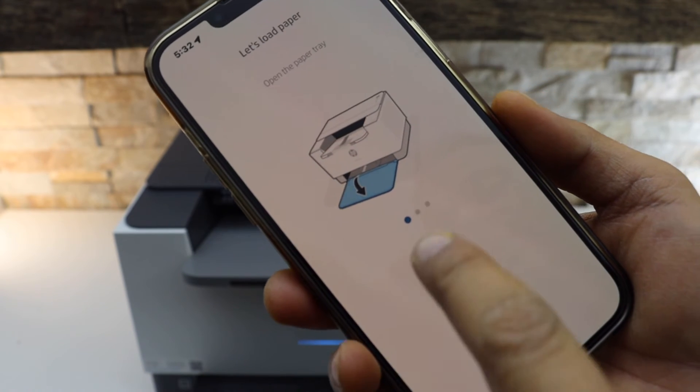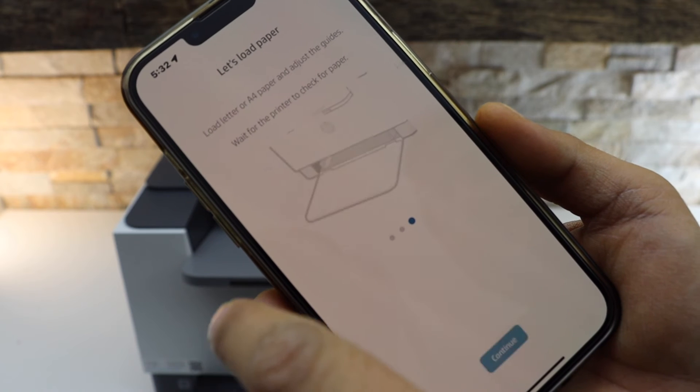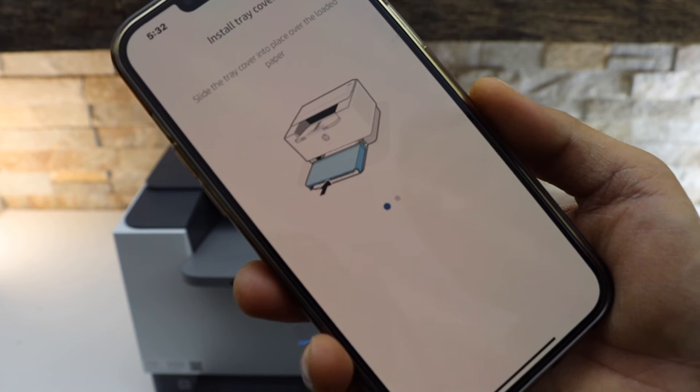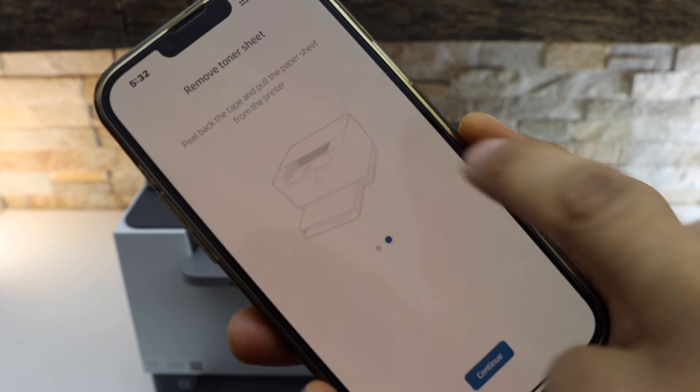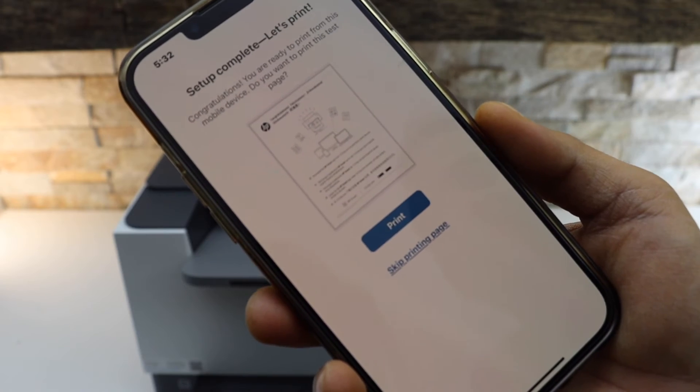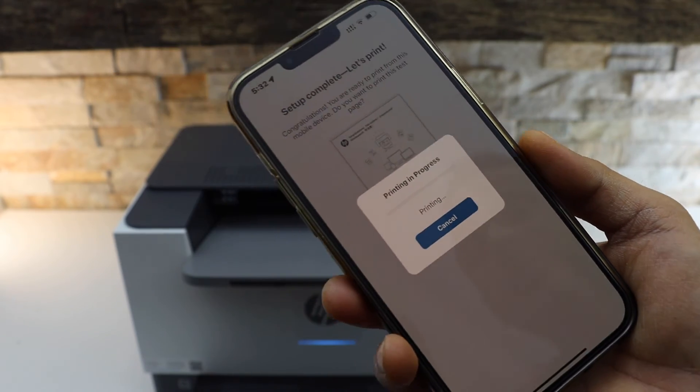We have already loaded the pages — click Continue. We have installed the tray — click Continue. Setup is complete and we can print a page for confirmation.